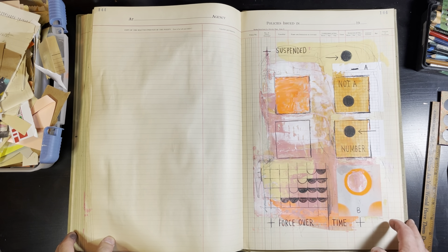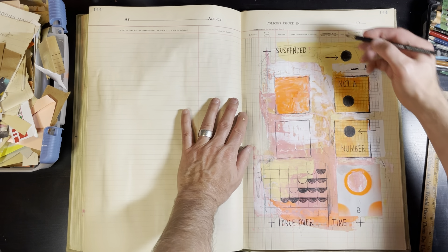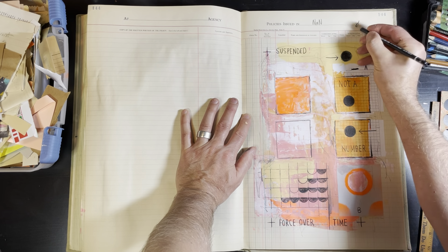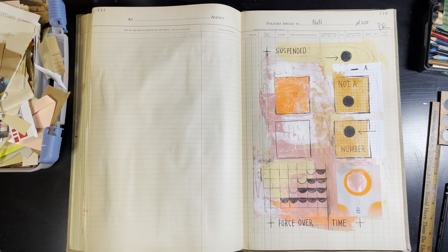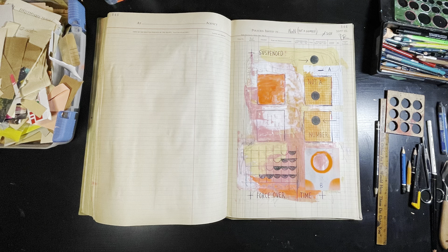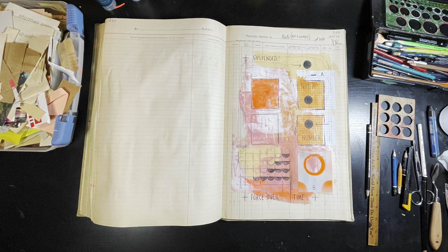I reached a good point with this and didn't want to disturb it too much more. Here's a closer look. I'm titling it with a lowercase 'a' — something like 'not a number.' After revisiting it I'm not sure I like the title, but it means 'not a number,' like a computer error code where you're meant to have provided a number and it hasn't come through. Anyway, that's this drawing — hope you enjoyed following along and I'll post a few more soon.